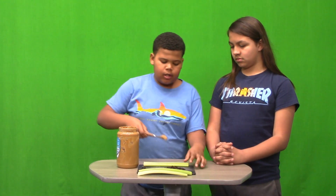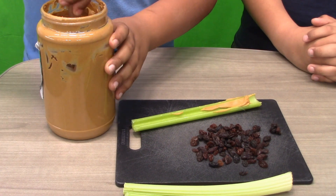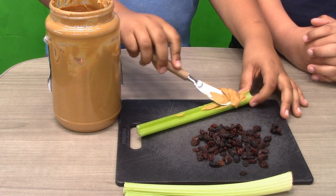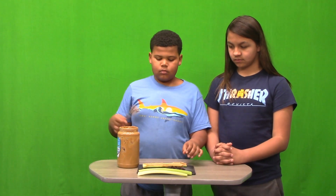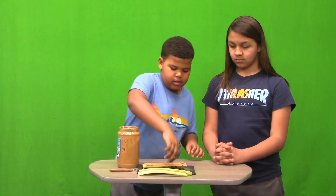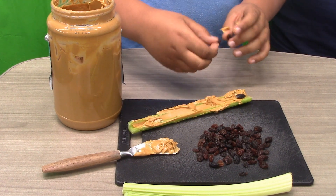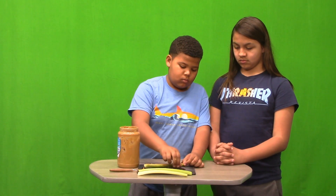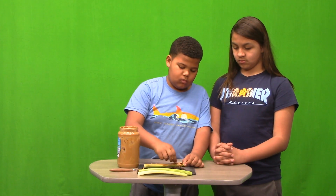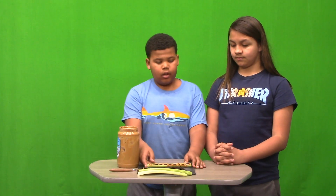Then you spread the peanut butter on your celery log. Then you grab your raisins and space them out on the peanut butter — and this is ants on a log. You can make it at home!